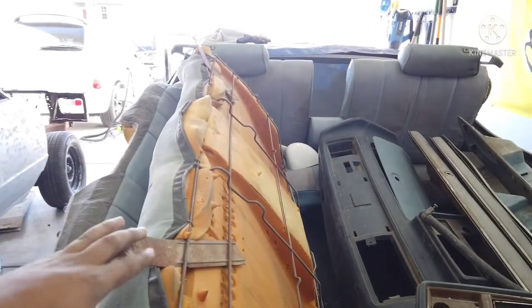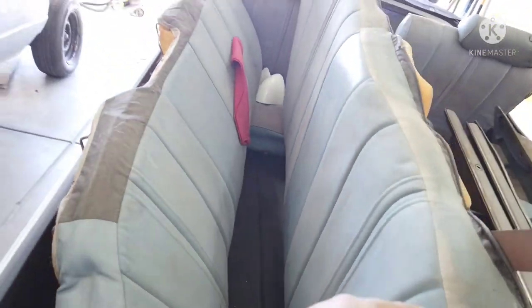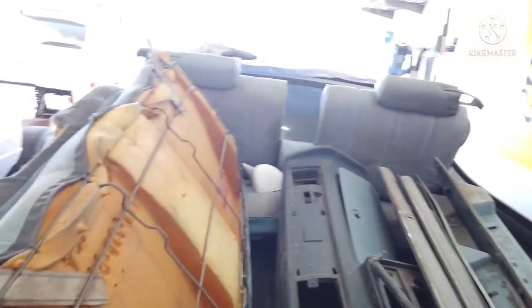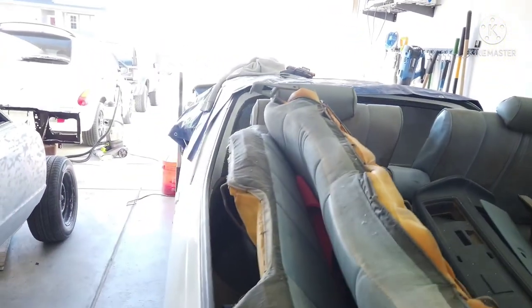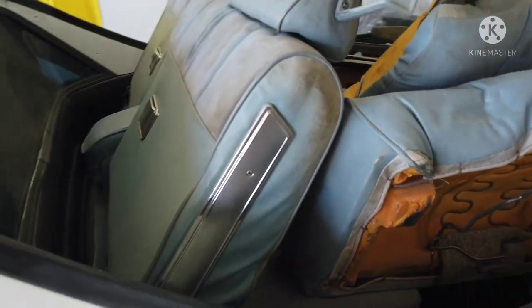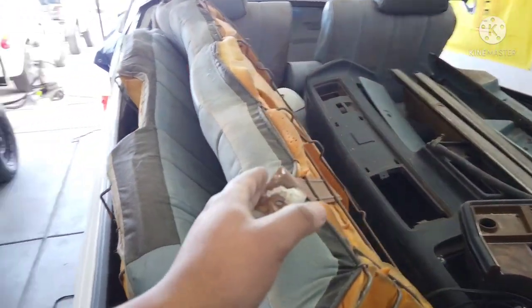I got these blue seats to use instead of the brown ones because I liked the larger sections better, however I'm going to use the brown ones for now and dye those black. The blue ones — I'm gonna hold on to for a bit because one side is ripped pretty good and the headrest is ripped too. Other than that they're in pretty good condition, so these may or may not get reupholstered by a professional somewhere down the line.